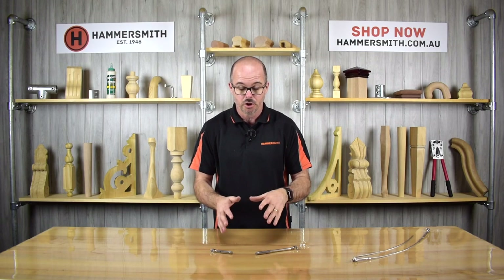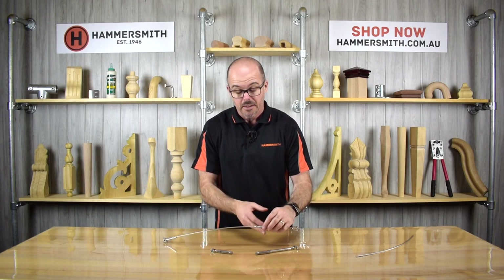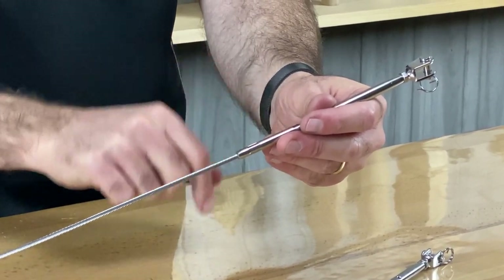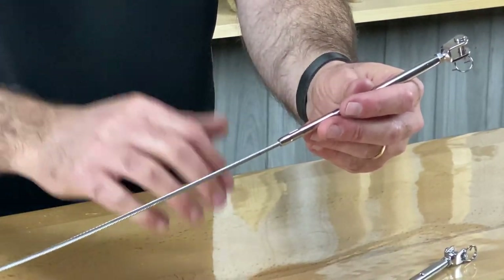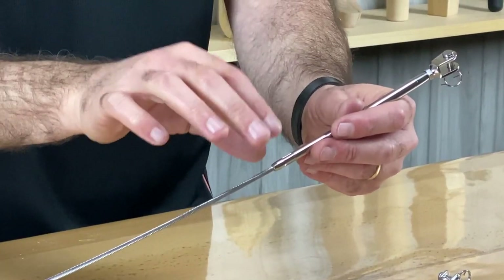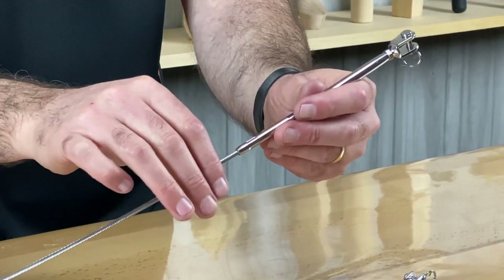So what we have here are some swageless wire balustrade fittings. To explain what that means, it's easiest to show the opposite — swaged fittings. I've got one here prepared earlier. If you have a look in the close-up shot you'll see this fitting has the wire going into the end of it and the fitting is crimped there using a hydraulic swager. In another video we've shown how to use this particular tool — click the banner in the top corner to see that.